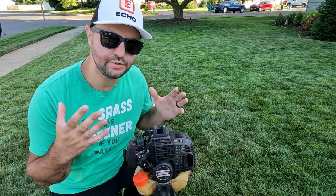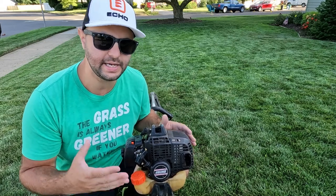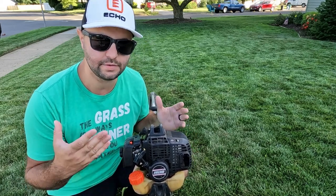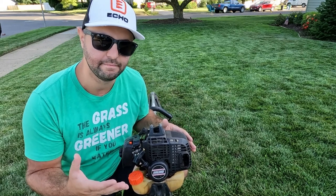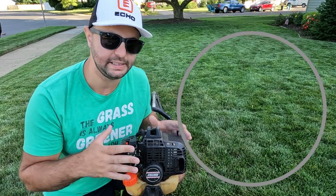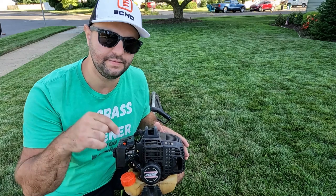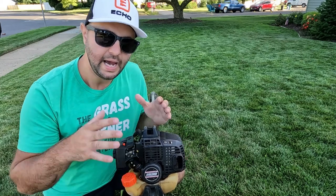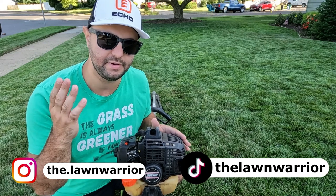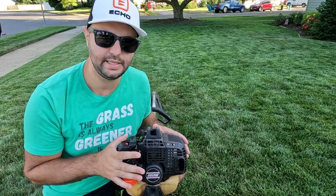That's pretty much it for today's video, guys. As you can see, if you take care of your equipment, just like this Echo string trimmer, it can last you a really long time — 16 years later, this thing still sounds really great. If you enjoyed today's video or found it helpful, make sure you smash that like button. Leave any questions or concerns in the comment section below. I'm available on Instagram and TikTok — go check me out there. I'll see you in the next one.